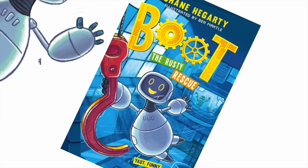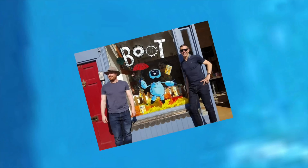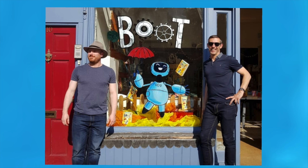I didn't do the drawings though — they're all done by the brilliant Ben Mantle. Here's the two of us at a bookshop in London when we could all still travel. Ben is the one wearing a hat. He looks better in a hat than I do, and if he removes his hat his brains fall out — that's what he tells me anyway.